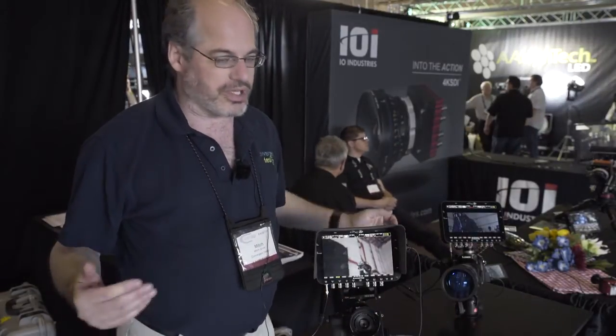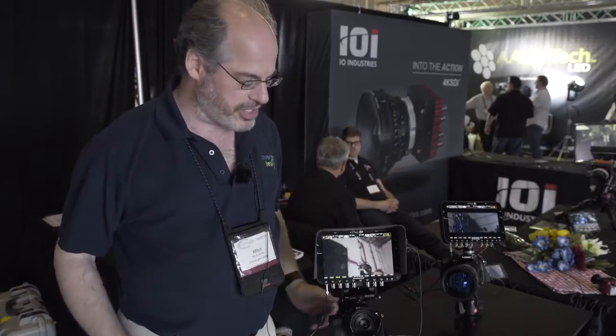Hi, I'm Mitch Gross, the Communications Director for Convergent Design, and we're here at Cinegear with our new firmware update, which we released just two days before the show, so everyone's been coming over very excited.